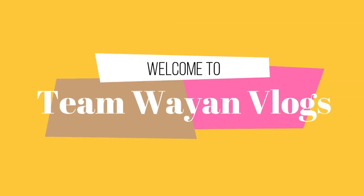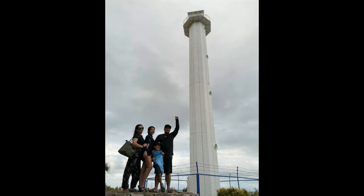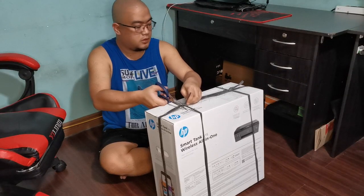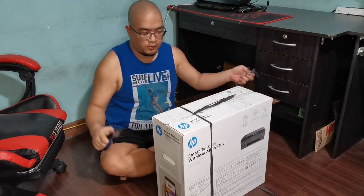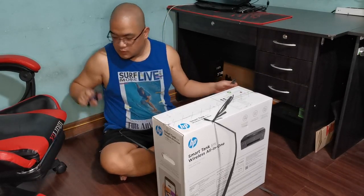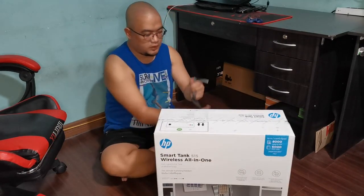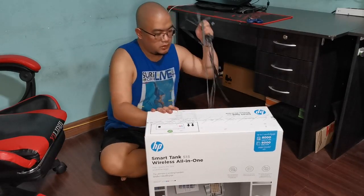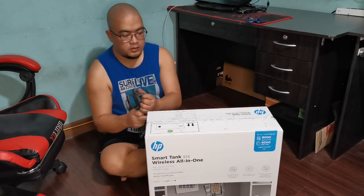Yay! So we are unboxing our new printer! Thanks! HP Smart Tank 515 — the HP Smart Tank 515 wireless all-in-one printer.